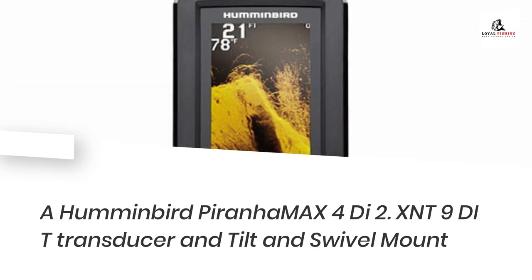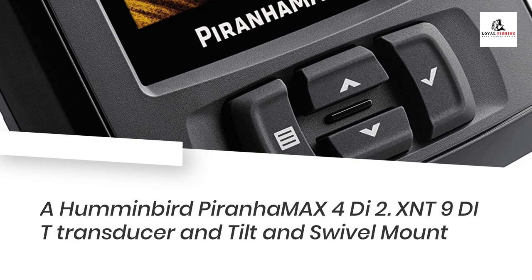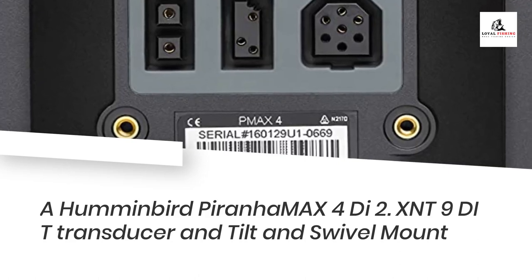What's in the box? A Humminbird PiranhaMax 4Di, XNT9DIT transducer, and tilt and swivel mount.